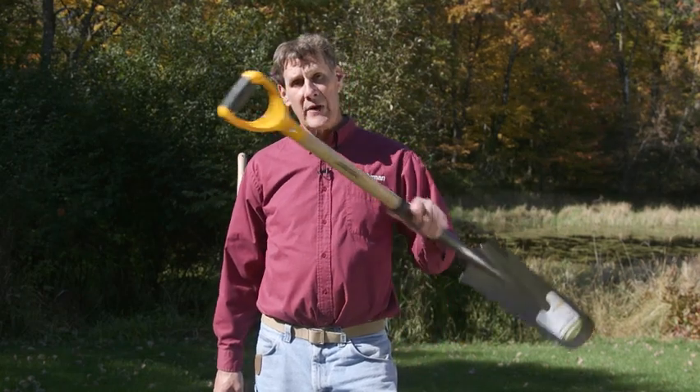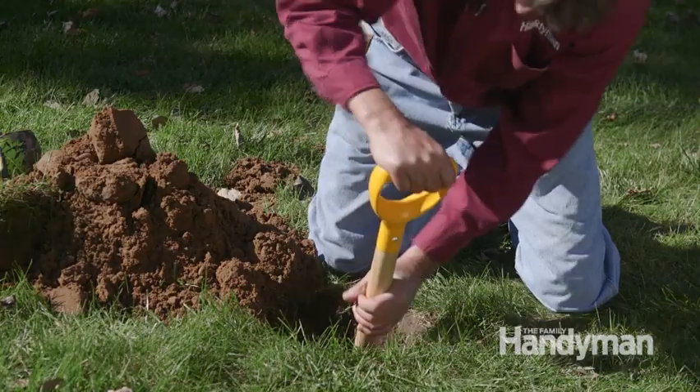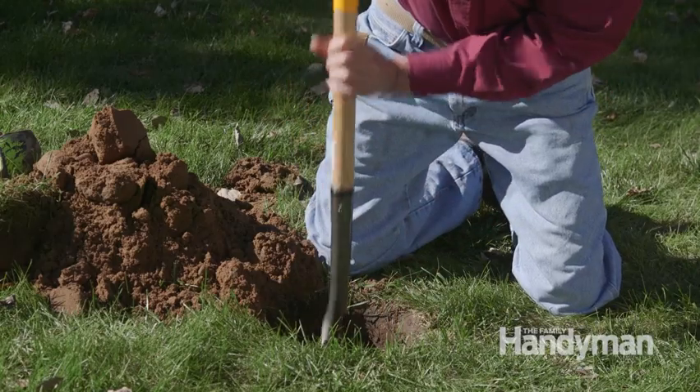The other must-have tool is a drain tile shovel. This works great at loosening the soil at the bottom of the hole before you extract it with a clamshell, but the ones sold at stores all have this D-handle. The short handle gives you no leverage, is hard on the wrist, and you have to work far too long on your knees.